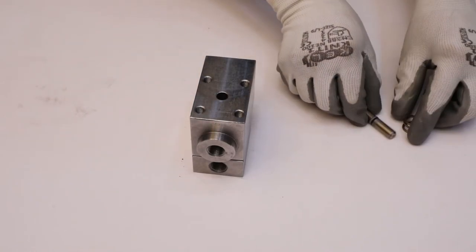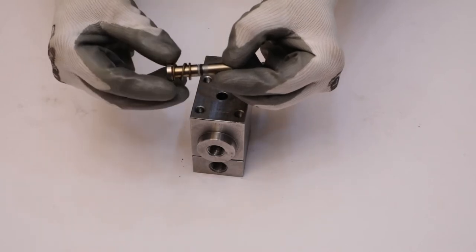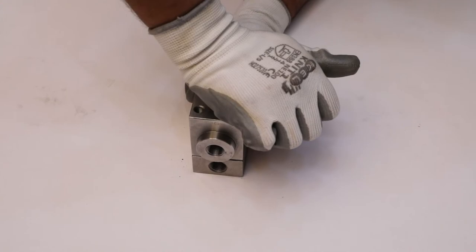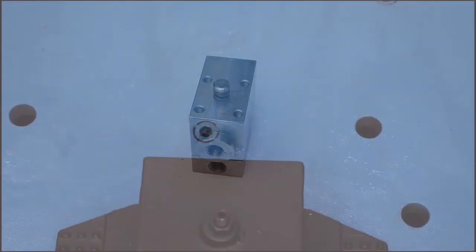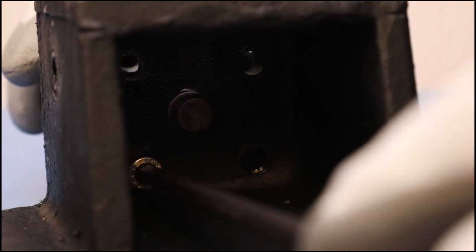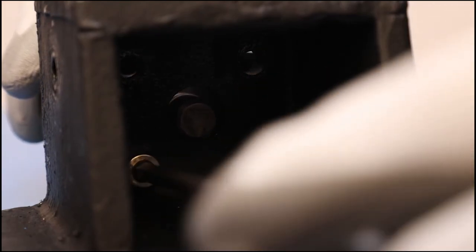Tie the cap screws diagonally using an Allen key. Put the helical spring on the spindle, then insert the spindle sub-assembly into the main body and push the spindle manually. Check that it works properly. After that, fix the main body to the stand by fixing M8x25 cap screws in a diagonal manner.